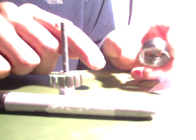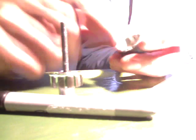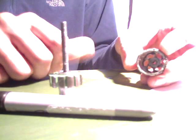I went to gobrushless.com and they have tutorials. This stator right here has 12 teeth on it. The magnet part — the outer part that spins — is the number of poles, and that is 14 magnets.